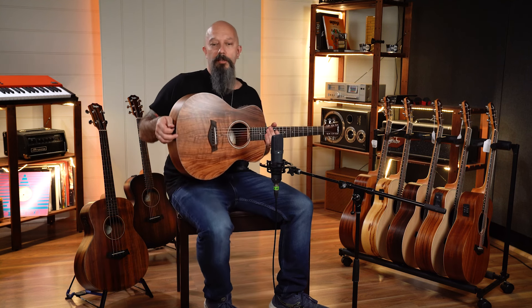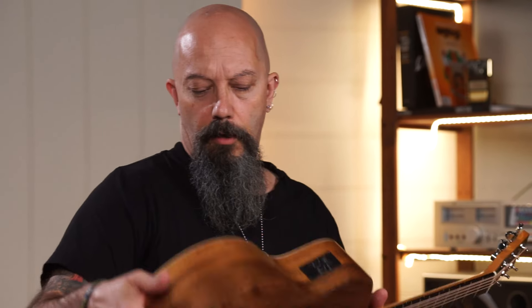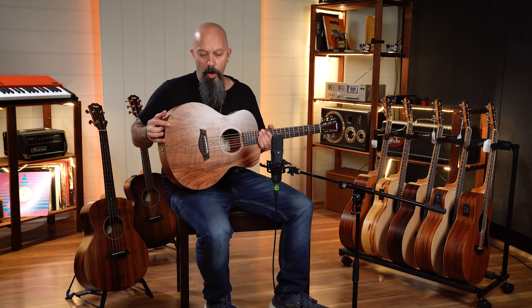Another excellent sounding guitar, probably a little bit brighter, not as much girth as the Koa Plus, but still a fantastic sounding guitar that punches well above its weight and looks beautiful.